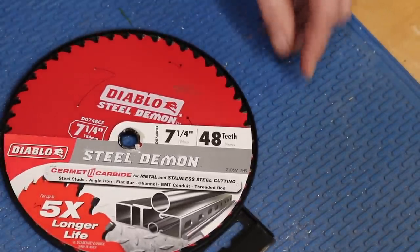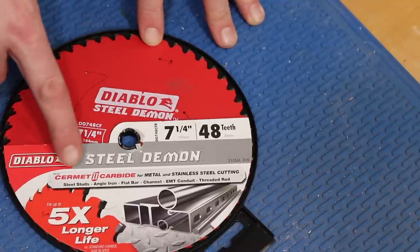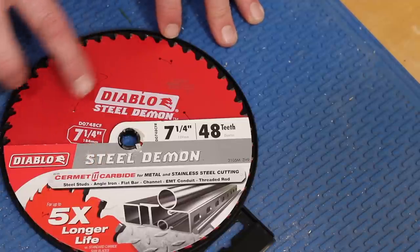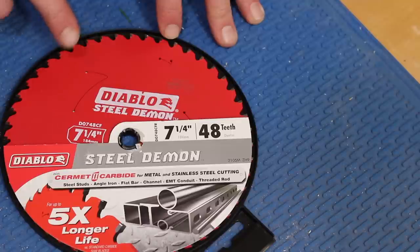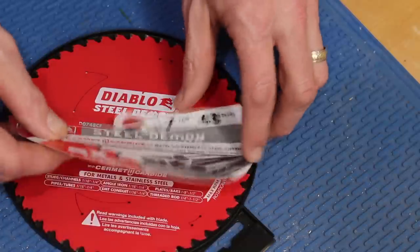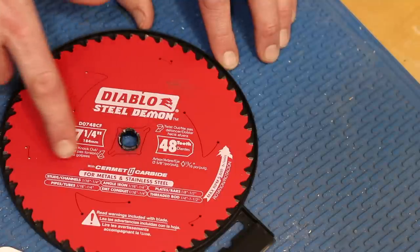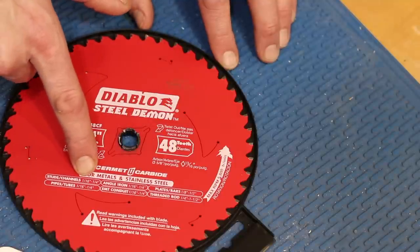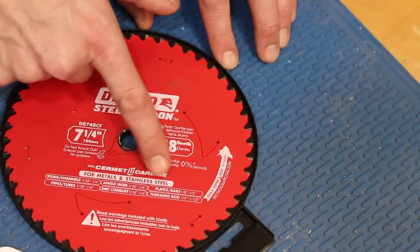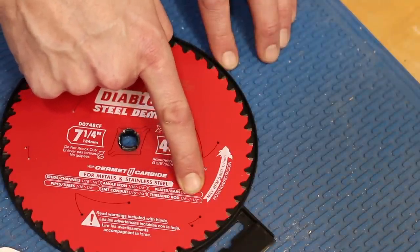I'd like to show you the saw blade and some of its features. It's a 7¼ inch, 48-tooth ceramic carbide blade — and what ceramic means is it's a ceramic metallic blend. It's in the teeth, which provides a high heat tolerance and increased hardness for superior wear and ultimate cutting life, lasting up to 40 times longer than typical carbide teeth. According to the guide on the blade: for steel studs and channels it'll cut between 1/16th of an inch to a quarter inch; same thing with angle iron and threaded rod. One quarter inch through inch and a half — pretty impressive.